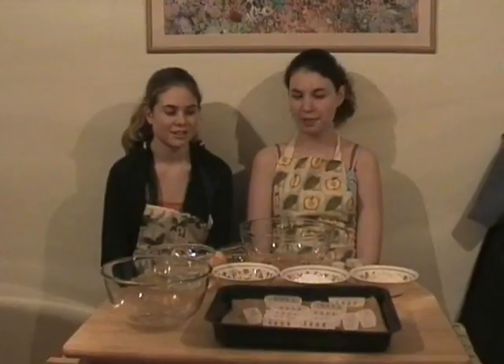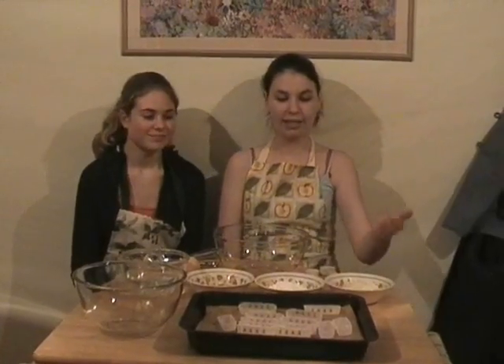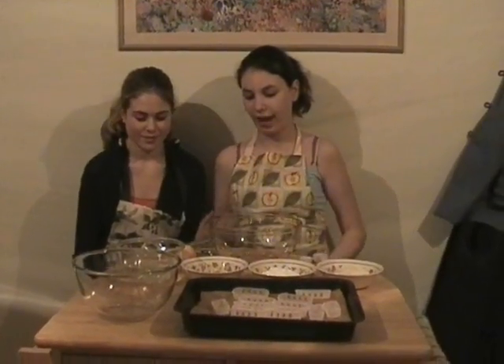Hello and welcome to this week's episode of Slack Attack. Today we're going to be making Winnie the Pooh cupcakes. What you will need is a baking tray with baking paper and cake cases, sponge mix, icing sugar, sprinkles, a tablespoon, a teaspoon, two large mixing bowls, a bowl of water, an egg and a whisk.